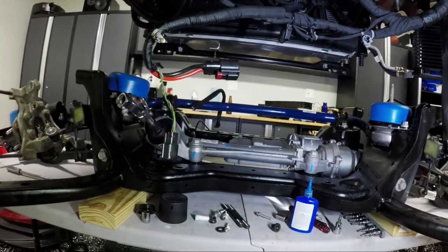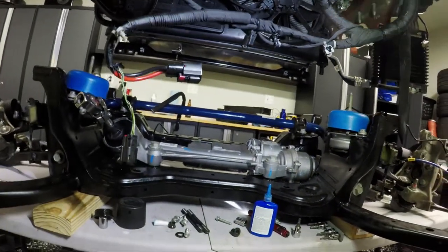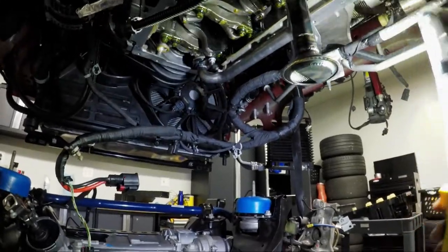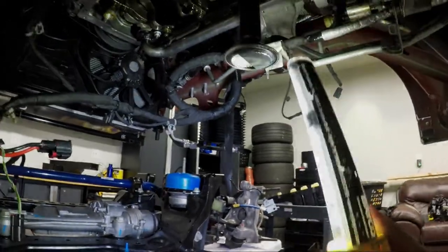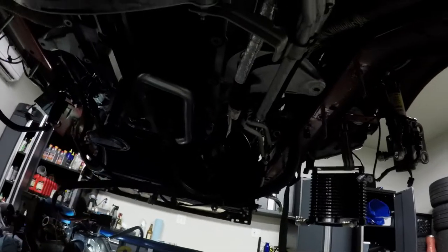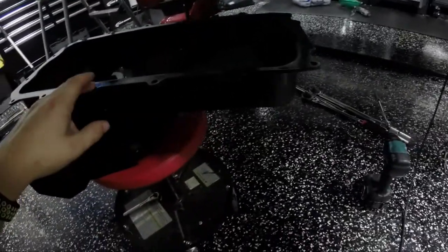Next up is to test-fit the oil pan — I'll measure from the bottom of the block down to where the pickup sits, measure that into the pan, mock install, and use the oil fill hole to check the gap. Small correction: you have to put the windage tray on before you install the pickup tube. Don't be dumb like me — keep that in mind.